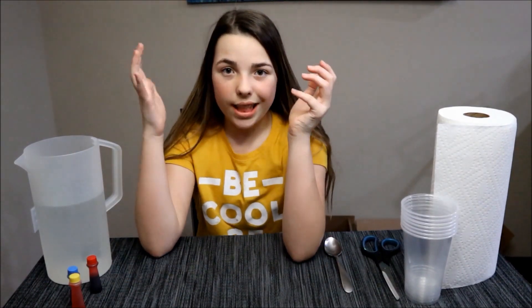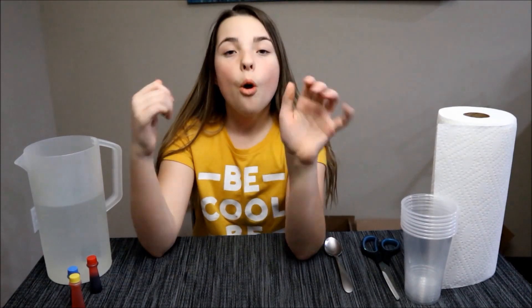Today we're doing a really cool experiment. We're doing the walking water experiment and here's the things you need.